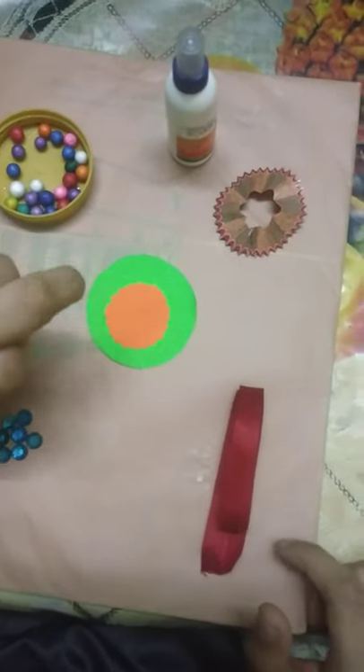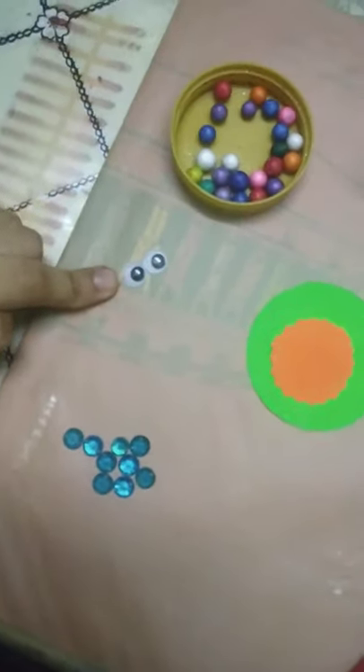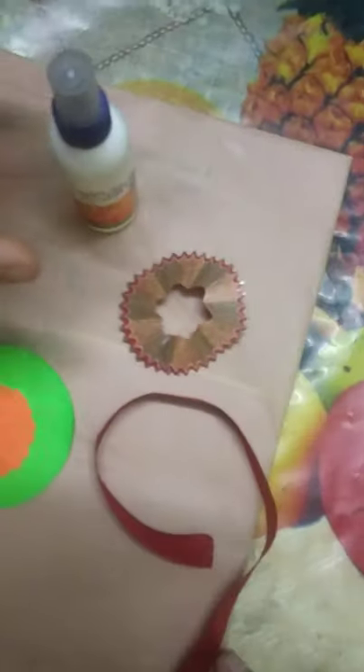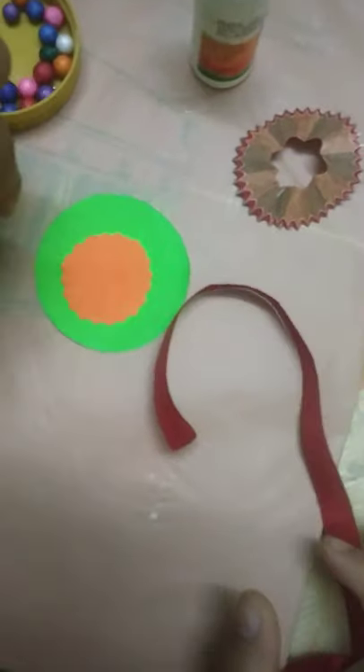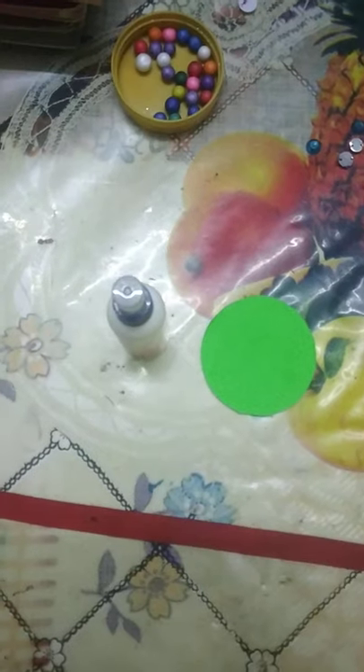These are waste materials. First we will take ribbon, then a stone, then two googly eyes, some thermacol balls, then glue and pencil skin, and two circle shapes.